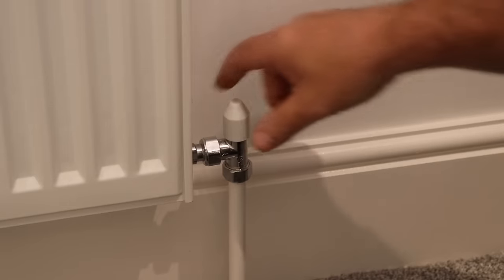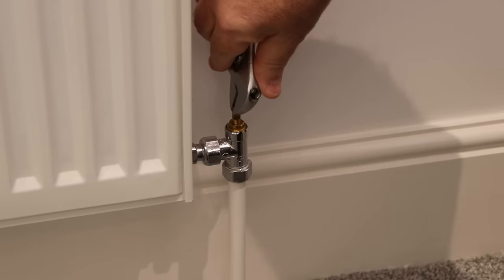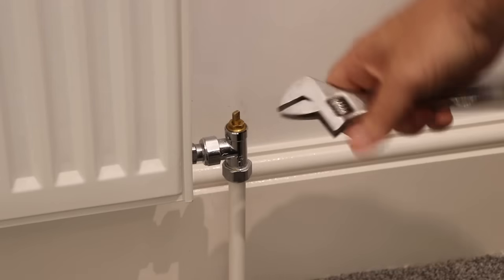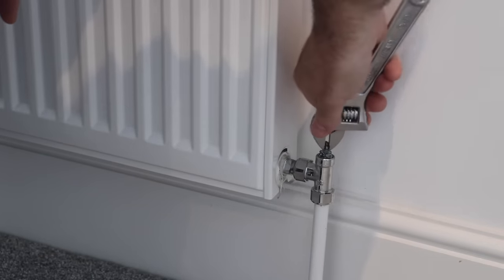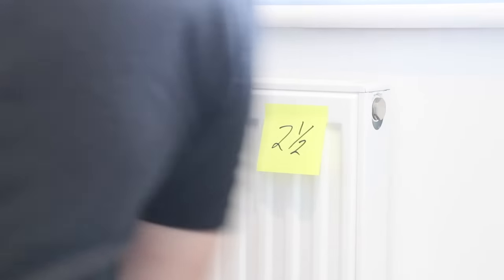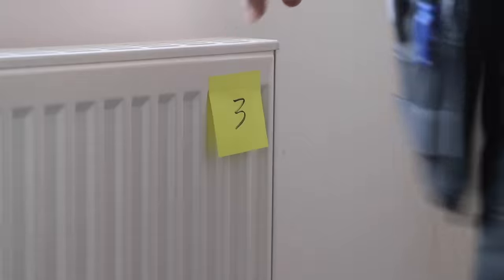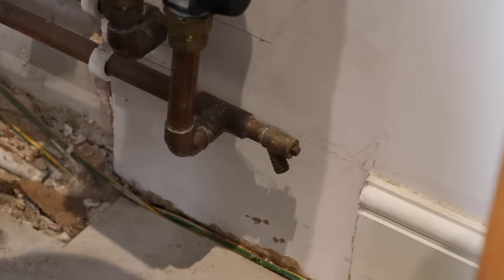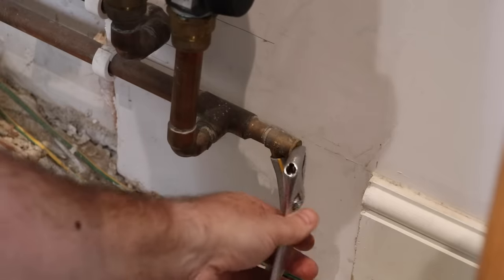I go around and close all the valves to the other upstairs radiators, except for the one I'm working on. Then in my boiler room, after making sure the top-up valves are closed, I connect a hose to a drain point near my underfloor heating manifold — this could also be a downstairs radiator — and with the outlet pointed at a drain, I open the valve.